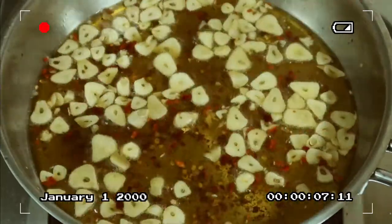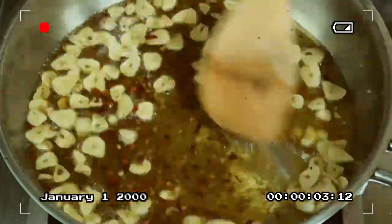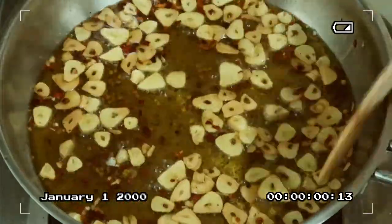Right before we turn off the heat, we'll add about 1 cup of the water from where we boiled our noodles, to help cool down the frying and stop the garlic from cooking further.